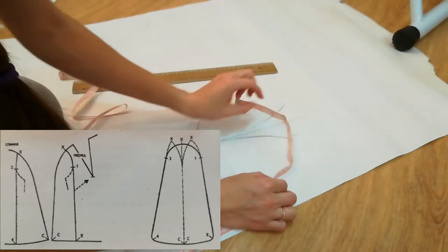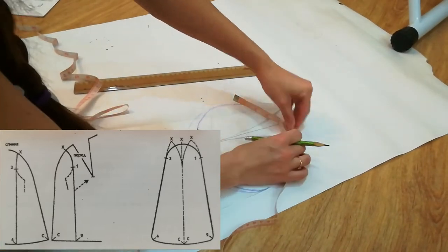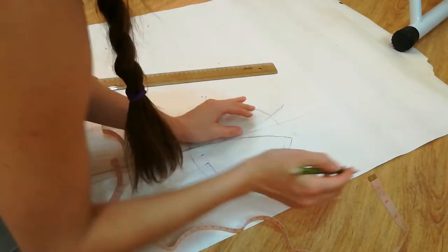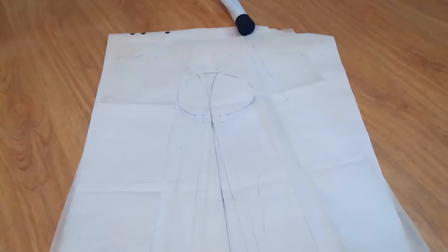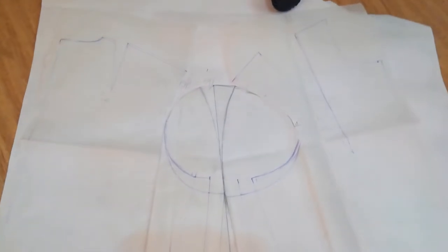A flexible curve would come in handy, but I don't own one. Here is what the first draft looks like: the back, the sleeve, and the front all together.